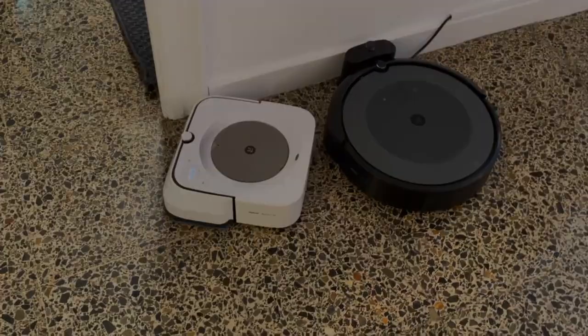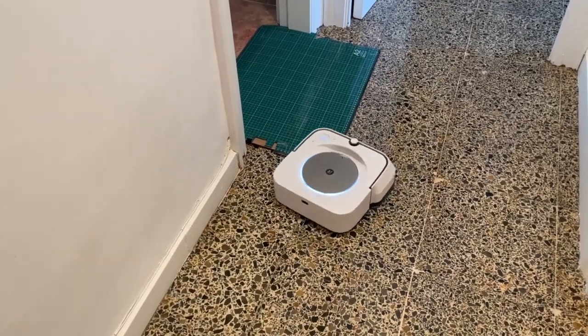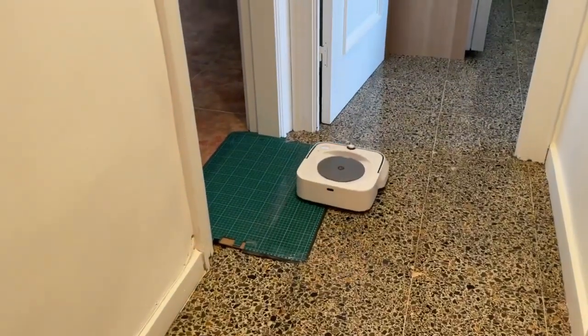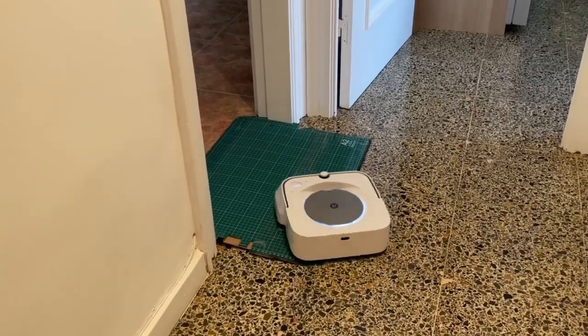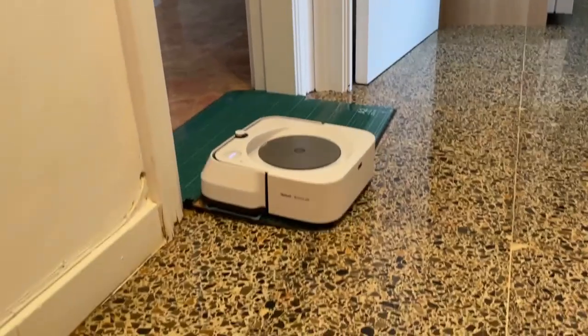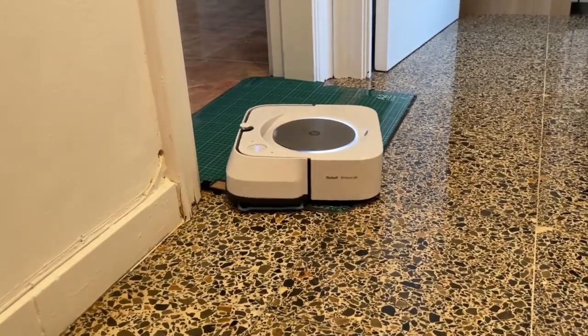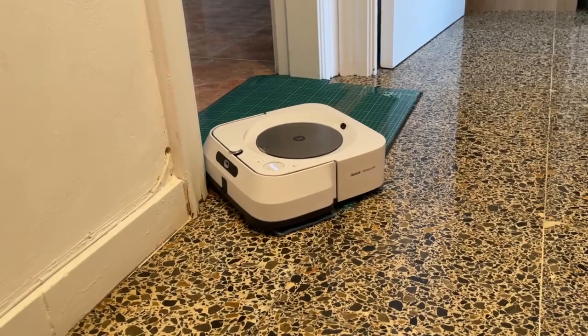So here you can see Roomba just acknowledging the room. When he's going on top of the threshold and seeing the space, which is already mapped, he's going to flash the white light and say, okay, there's a room here which I have to attend to later. It doesn't necessarily mean that it failed to get on top of the mat and enter the room — you will see later that it's actually working.